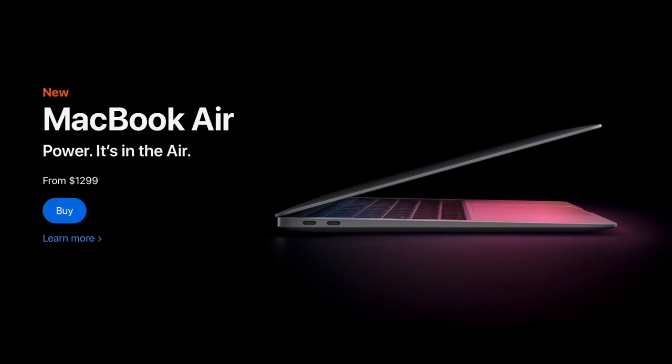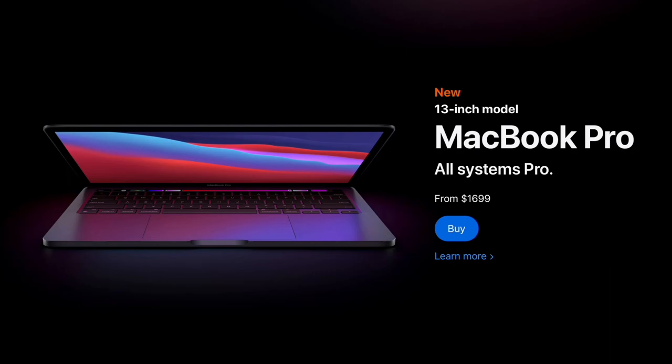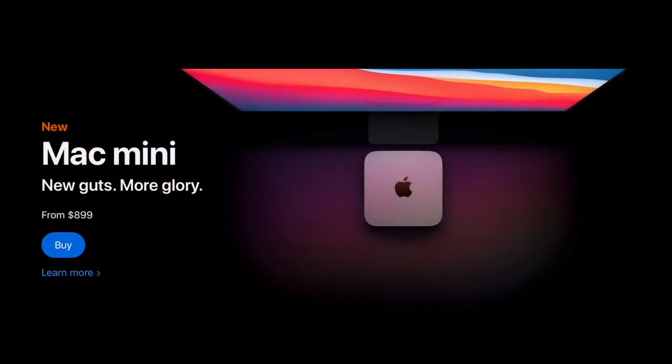With this M1 chip, Apple has claimed huge performance gains over the previous MacBook Air which used the Intel chip. In Apple's words, this isn't just an upgrade — this is a breakthrough.